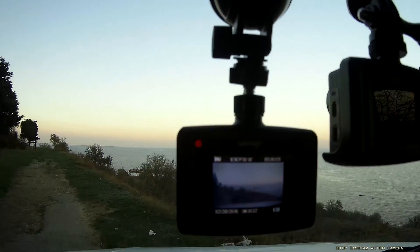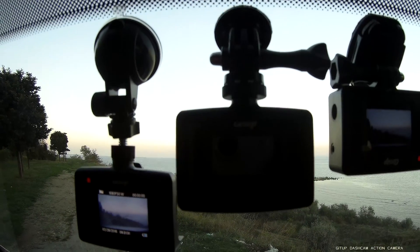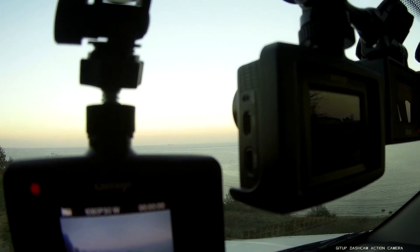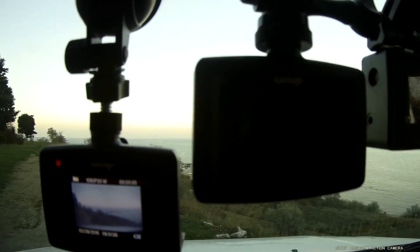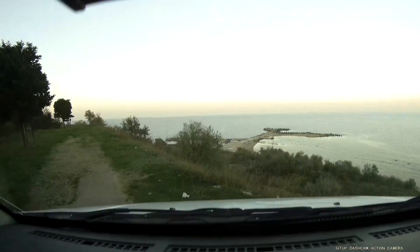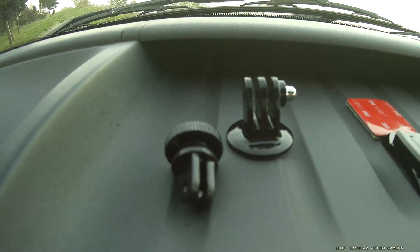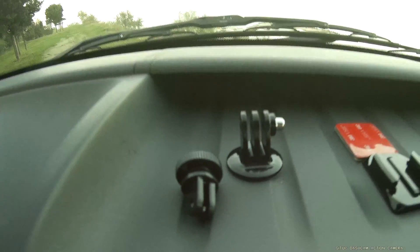This is the original setup for the camera as a dashcam. The second is the same original GitHub frame case, but with another mount which is also used for GoPro. You can see what mount was used for the second camera.